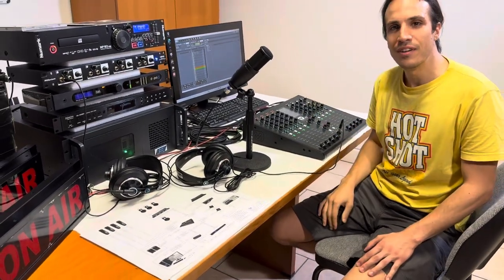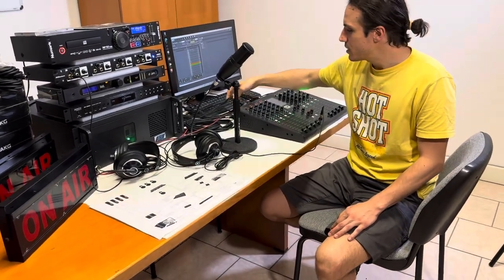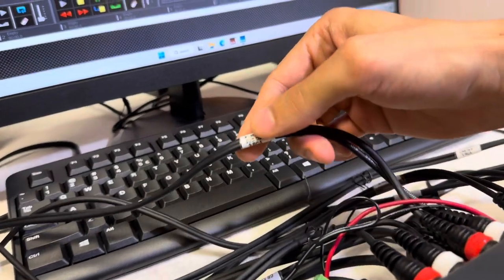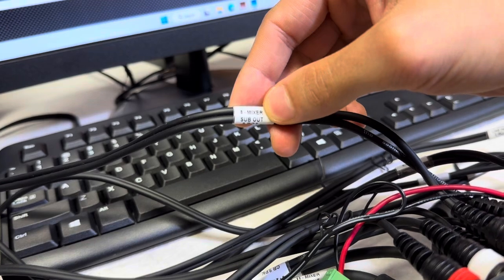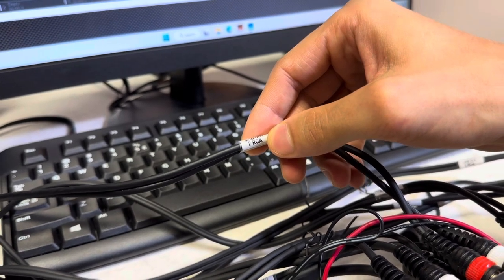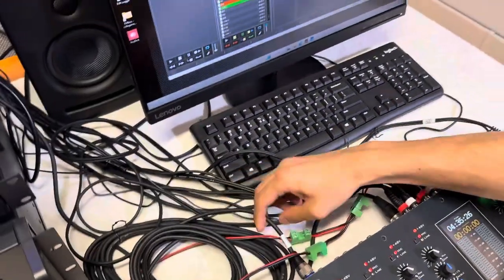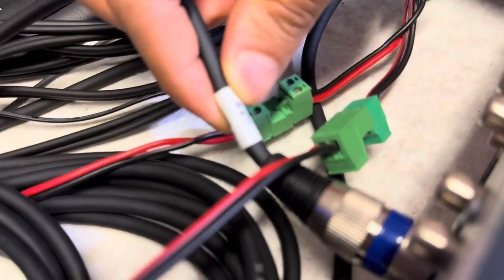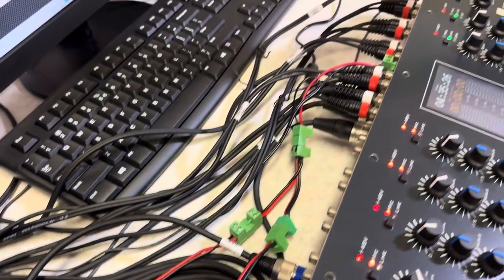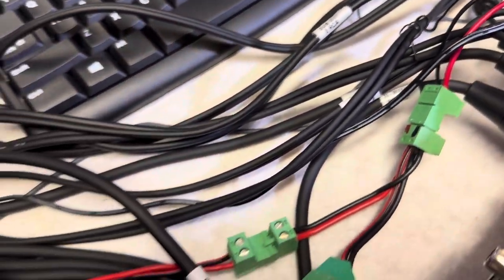So this is the setup that we have. It's quite easy to use and make it work. We provide the full wiring. As you can see, each wire is marked out with its own number, then we specify where it connects to — mixer in this case — and the type of connector, which is RCA for this one, or the XLR connector for the microphone. So we provide the whole wiring so that the client doesn't have to deal with a headache. They can just plug in and use the whole system.